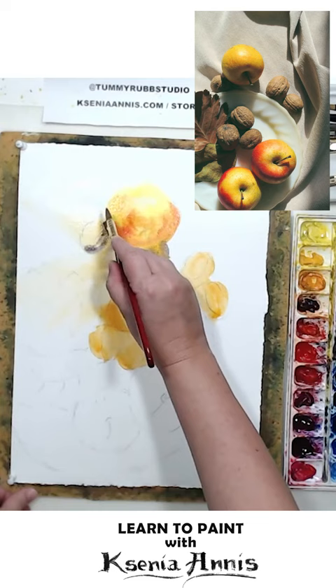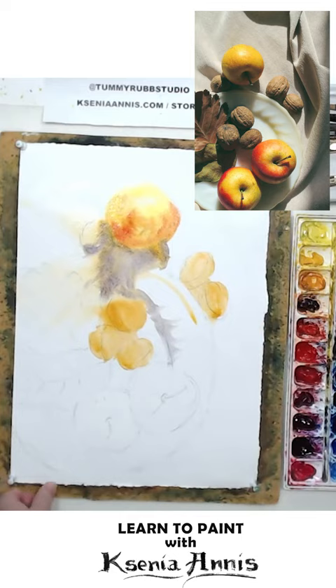In this case, I'm using permanent orange and I'm neutralizing it with near-complement ultramarine purple. The result is a harmonious palette and varied, interesting looking shadows.